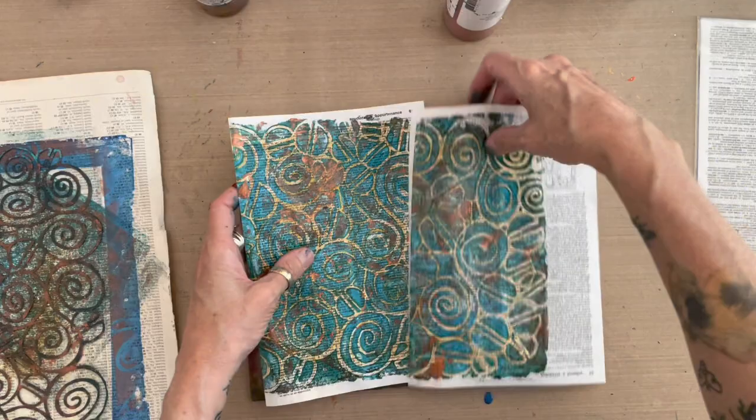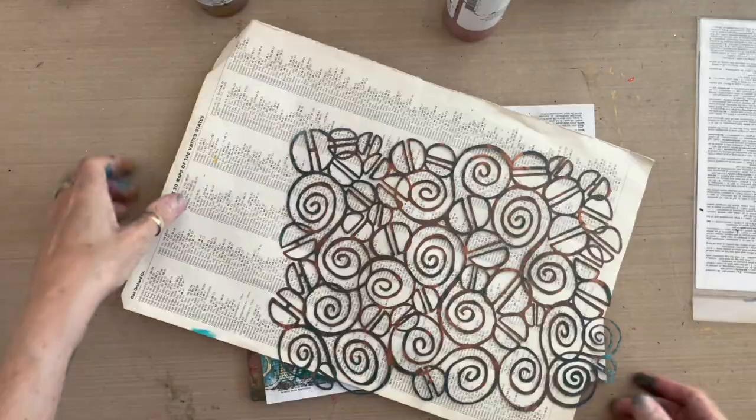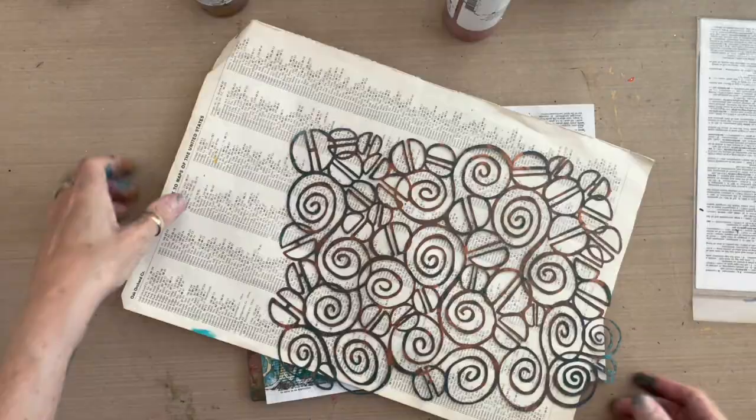So that's just another way that you can make layered, complex prints with my new mask for joggles.com, part of the Gustav Klimt inspired collection.